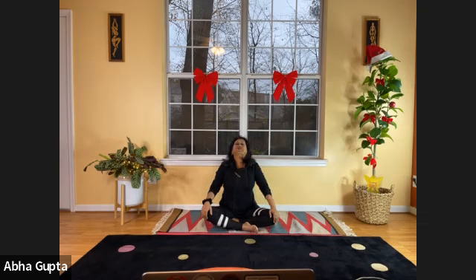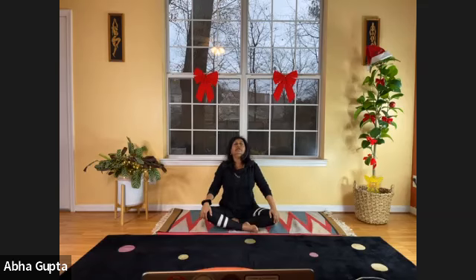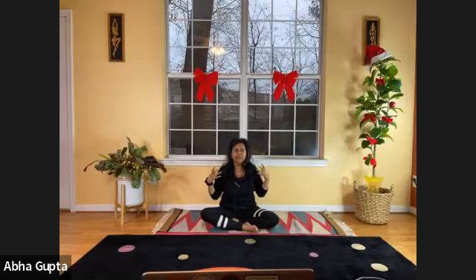One last time — inhale, holding the belly in, dropping your head down, shoulders drooping forward, back arched. As you exhale, push your chest forward, tilt your head back, and relax. You can already feel it in your back.